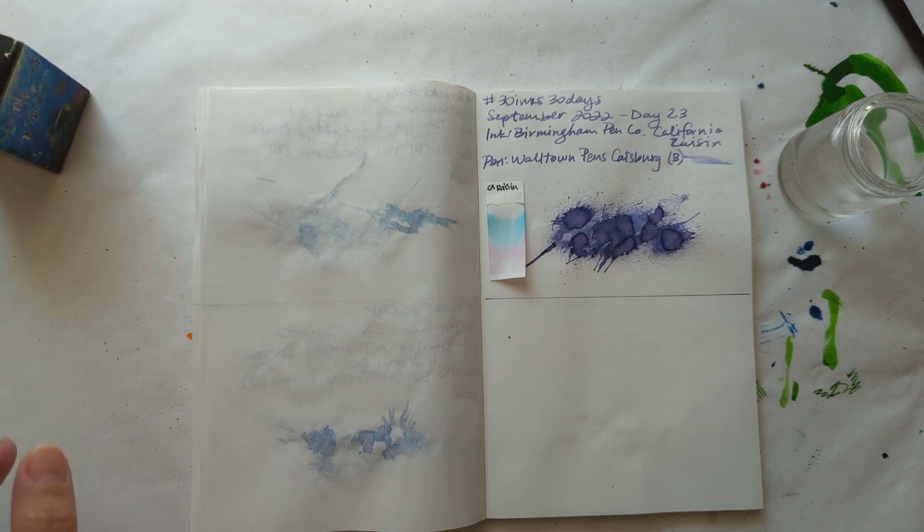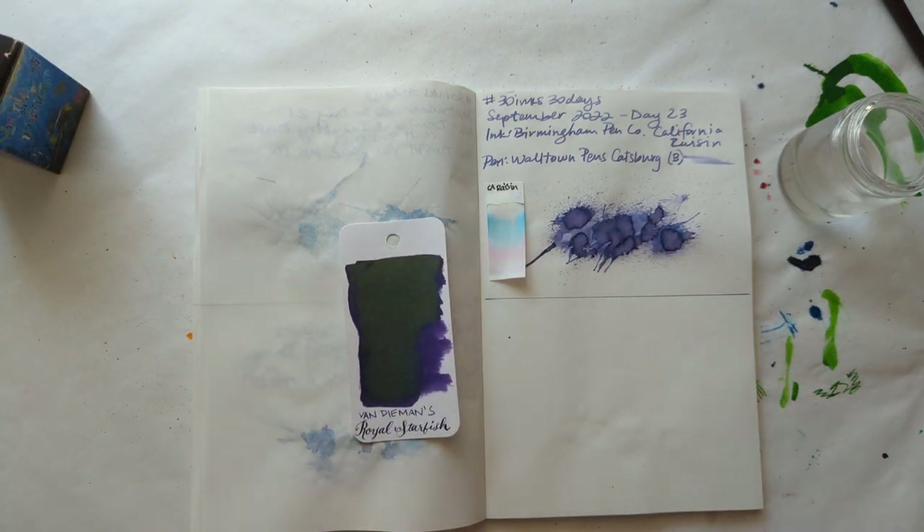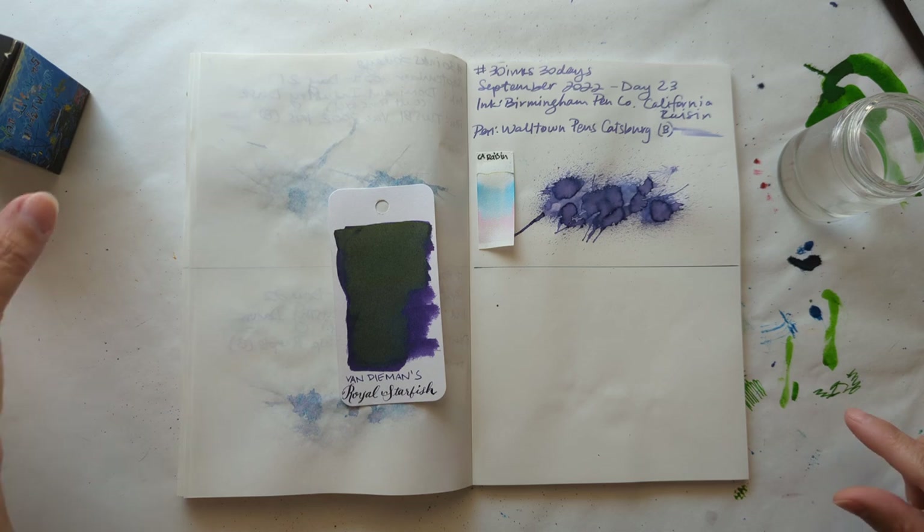Today we're gonna be looking at Van Diemen's Royal Starfish.